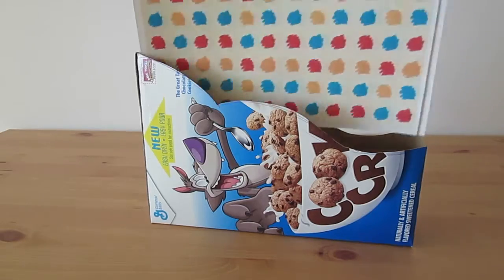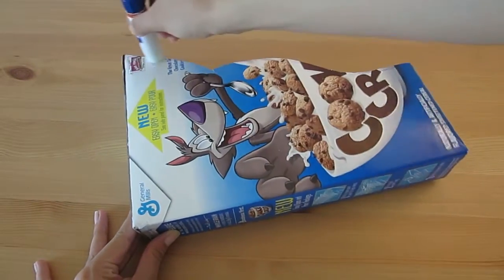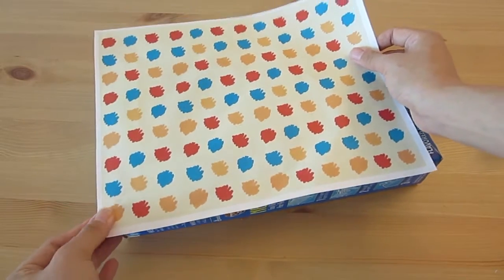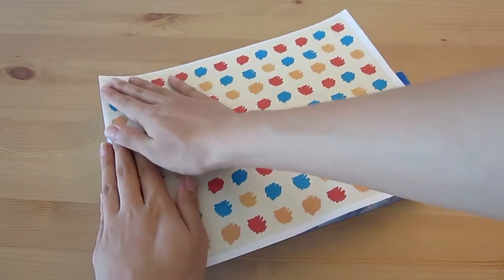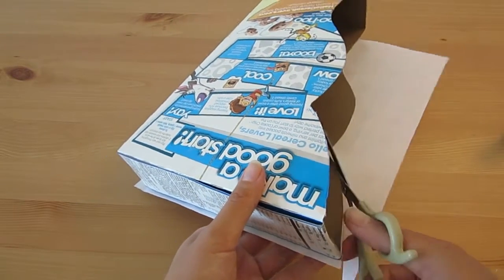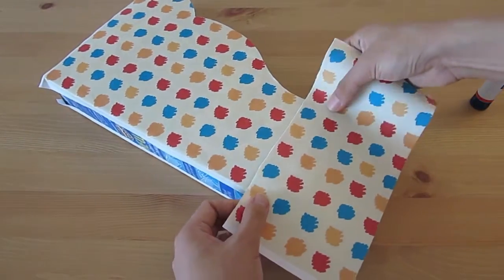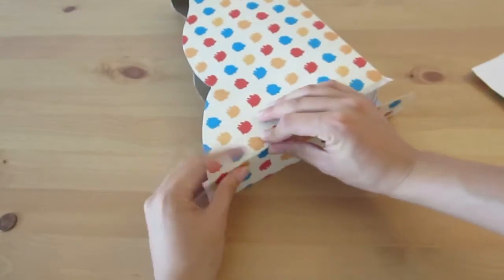An 8.5 by 11 inch paper should fit it perfectly. Now let's decorate it. Apply a generous amount of glue to the surface, especially on the edge. I printed out some cute patterns I found online to cover the file folder with, but you can use anything else you want. Press down firmly to make sure everything is well glued, then cut off the excess by tracing the edge. Since I printed out my pattern, the paper size is too small to cover everything at once, so I had to cover the surface piece by piece.